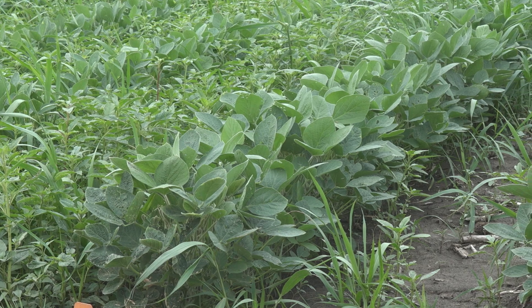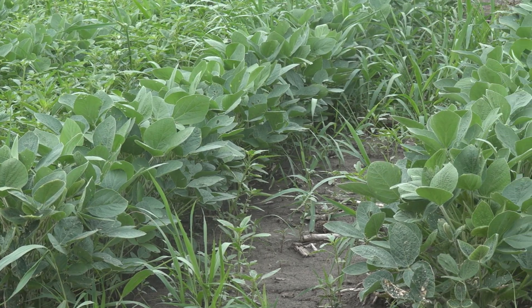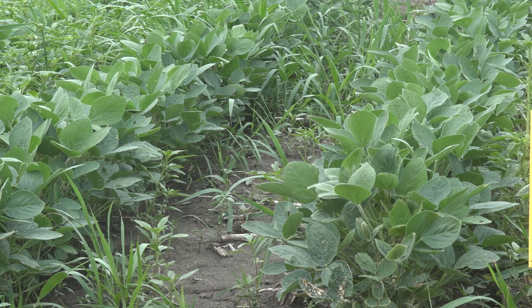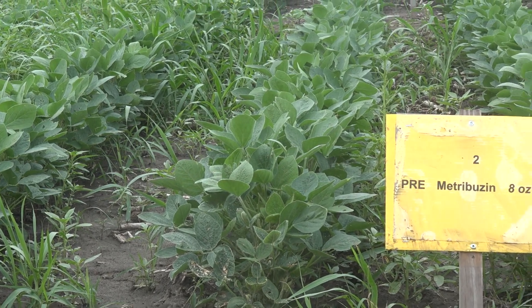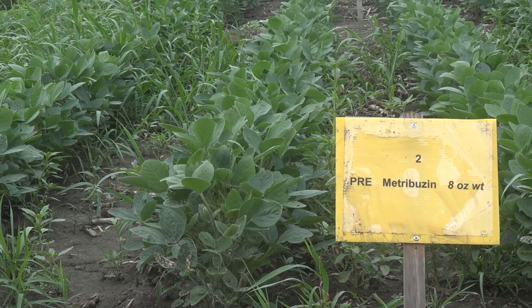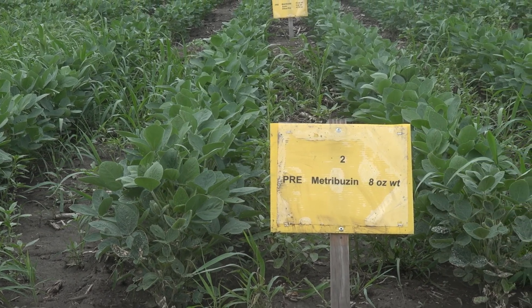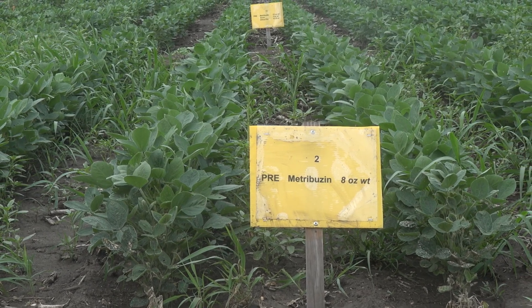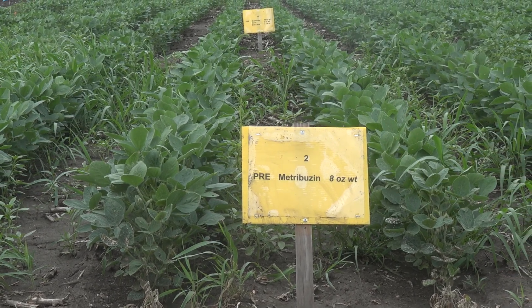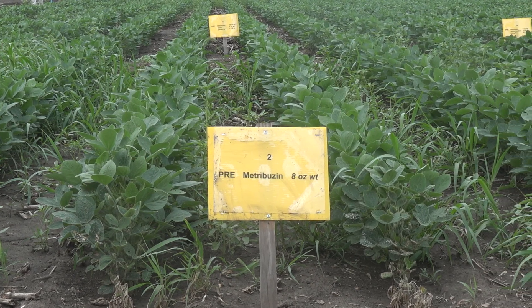I went back a couple of years ago and looked at some data that we generated back in 1996 when I began working with waterhemp. At about six weeks after planting with something like an Authority or a sulfentrazone herbicide, we were still well above 90% control of waterhemp. But that was a sensitive population. If we took the same rates now and applied them to a resistant population, by three weeks we would have to follow up with a post-application.